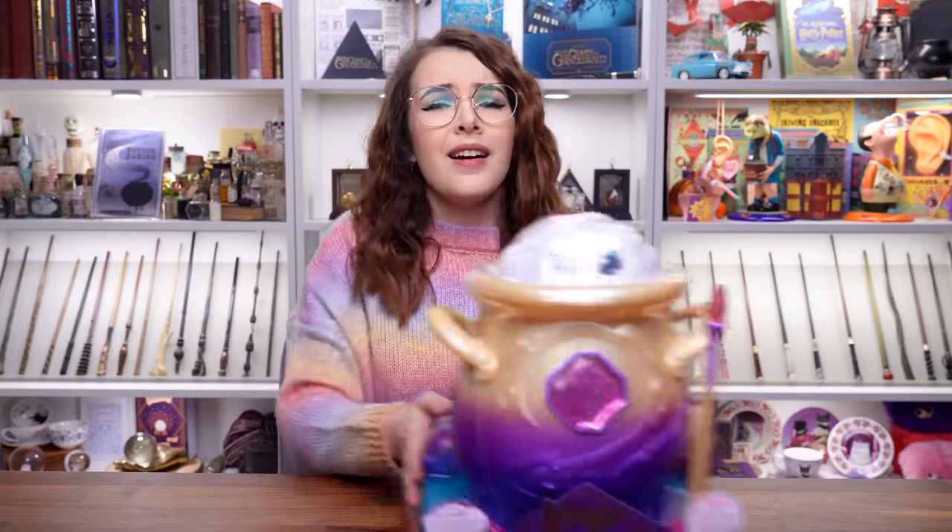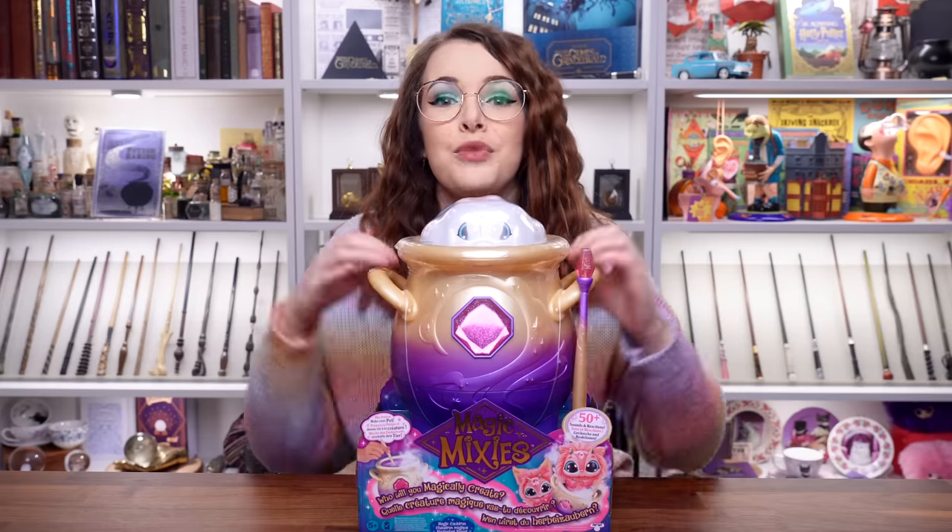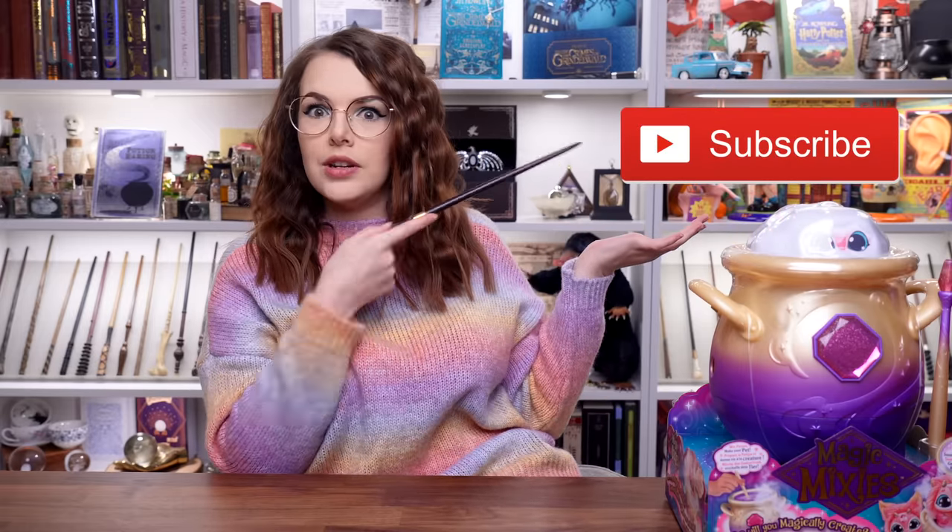Hello friends, wizards, witches and muggles. Welcome back to my channel. I hope you're all doing really well. Today we are doing a toy review — something a little bit different, but this time it's actually a magical toy called Magical Mixies. So it's very magical. We're going to be making some potions together and see what happens. I'm very excited. So if you want to see what magic we can make, keep on watching. And if you're brand new to my channel, hello, welcome. Don't forget you can click the subscribe button if you'd like to become part of our weird magical online family. But let's go because I'm going to get my witch's hat on and we're going to make this cauldron bubble.